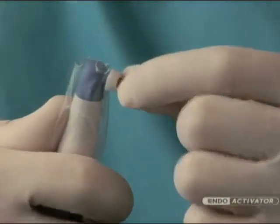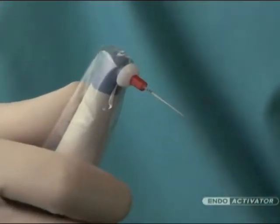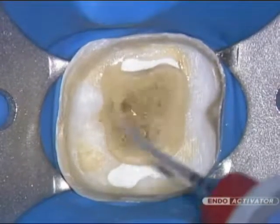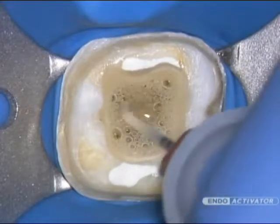The activator should snap on firmly, promoting a secure connection with the handpiece. In fully prepared canals, select the tip that fits loosely and to within 2 millimeters of working length.